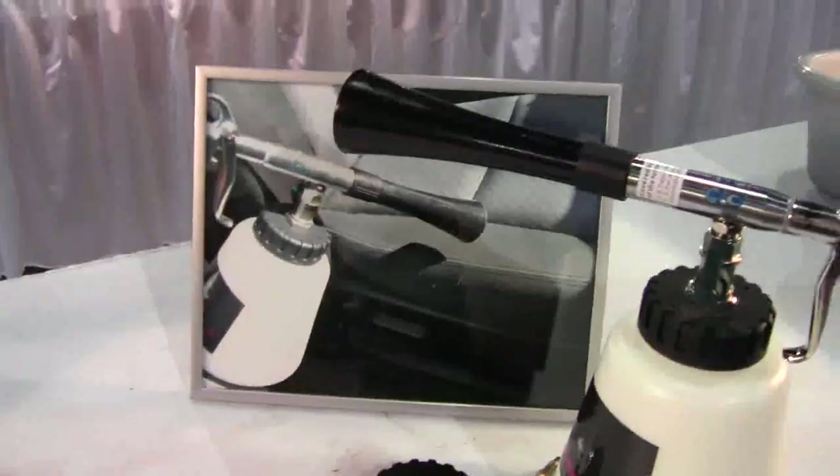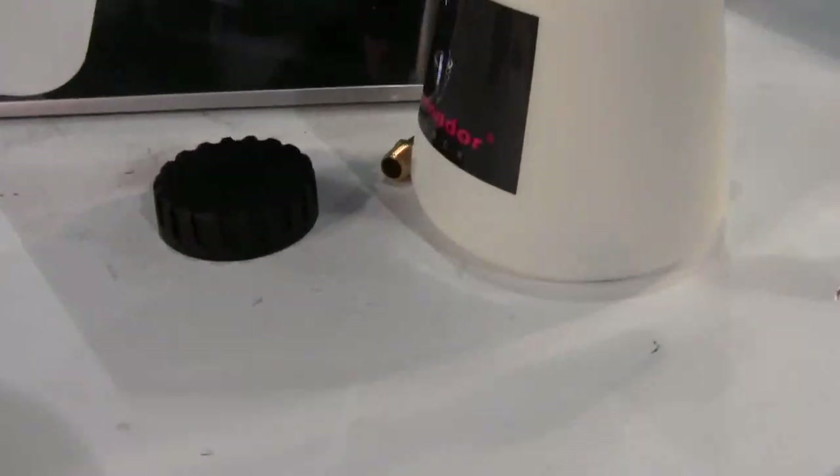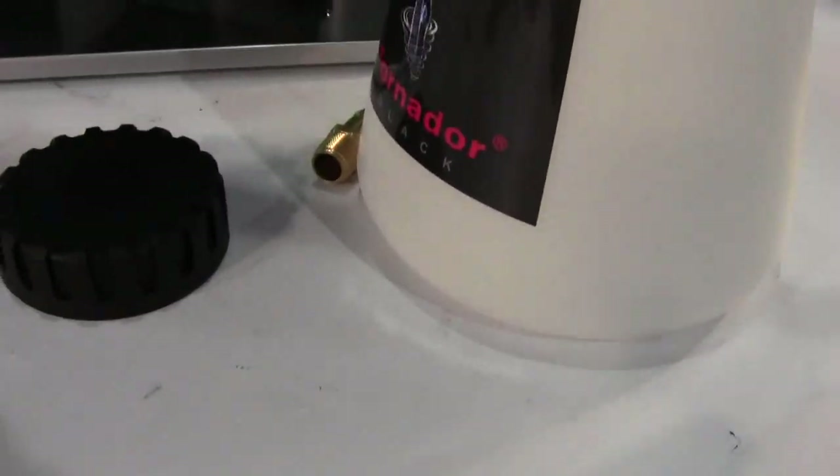From the 2011 SEMA New Product Showcase. From Tornador Tools, the Z020 Tornador Black.